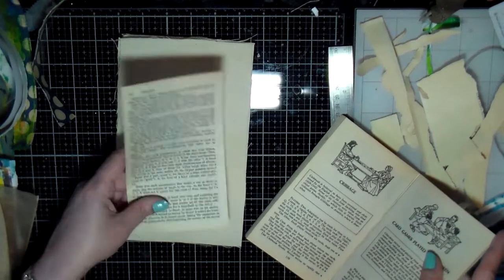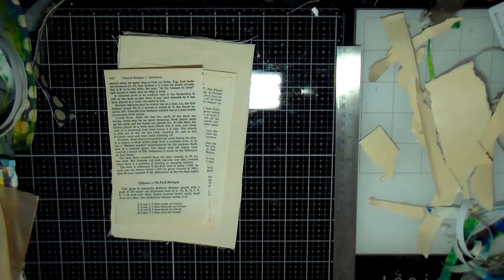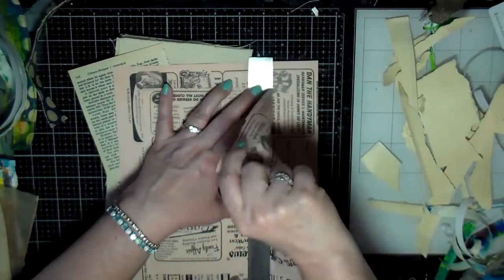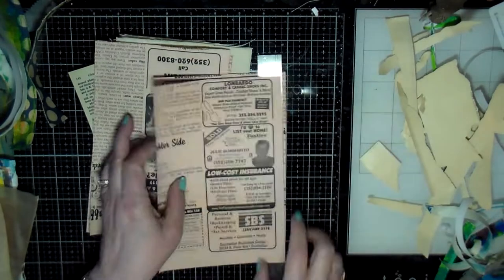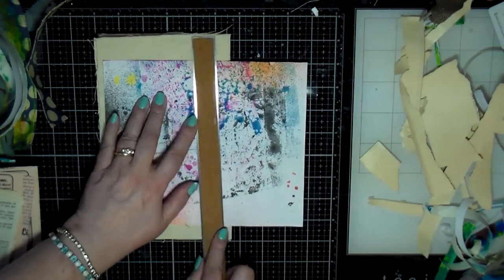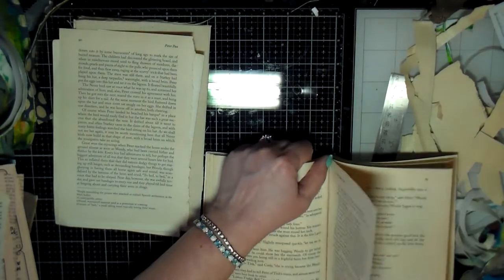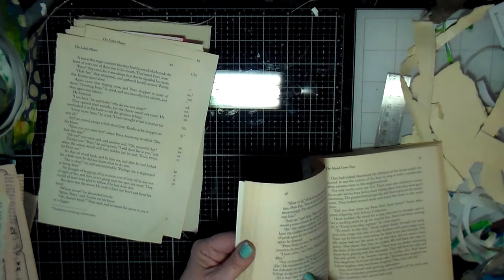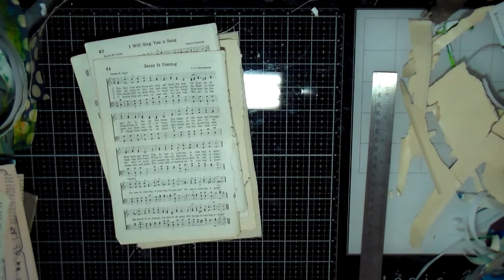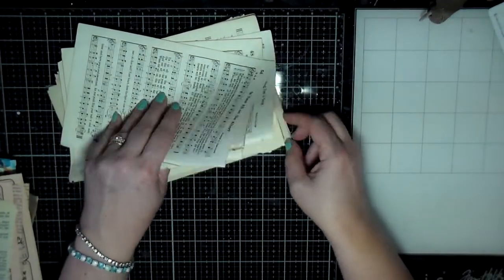I decided I wanted some more book pages, just blank ones, so I pulled out this book — it was a book on card games. Then I had this coffee news that I found in my stash, because I also have another box under my desk with a bunch of other scrap paper. I found this piece of paper that just had stuff on it from other projects, and another book I was tearing pages out of. I wanted some more music note pages so I grabbed some more of those and threw those on the pile.